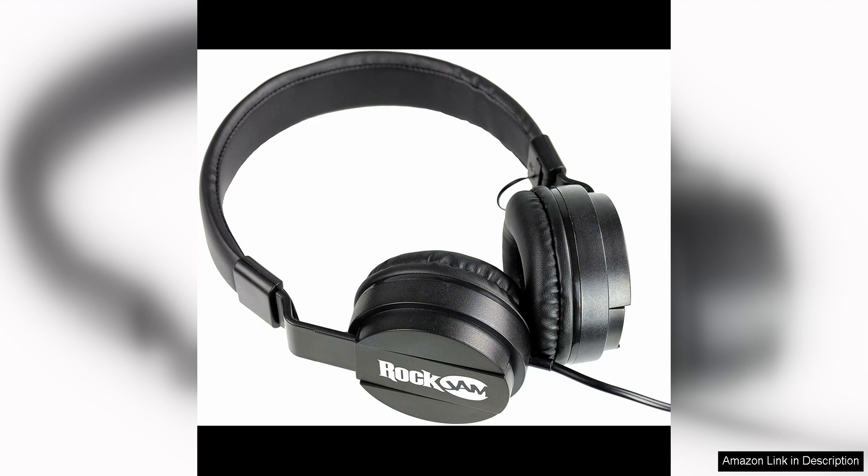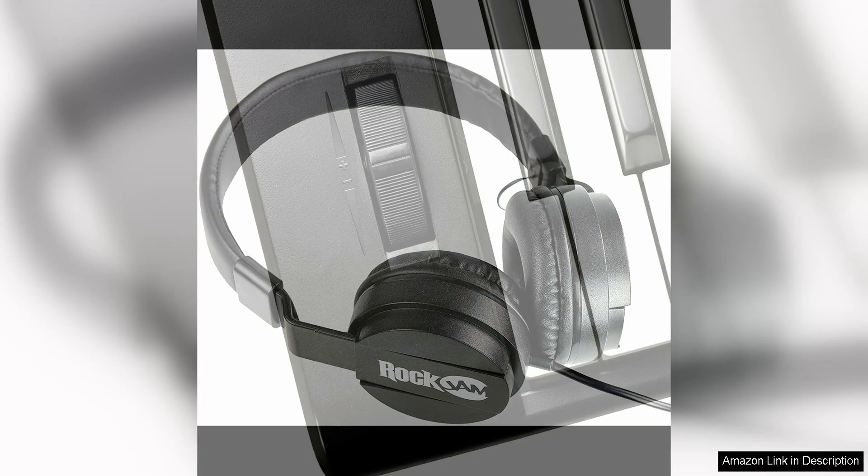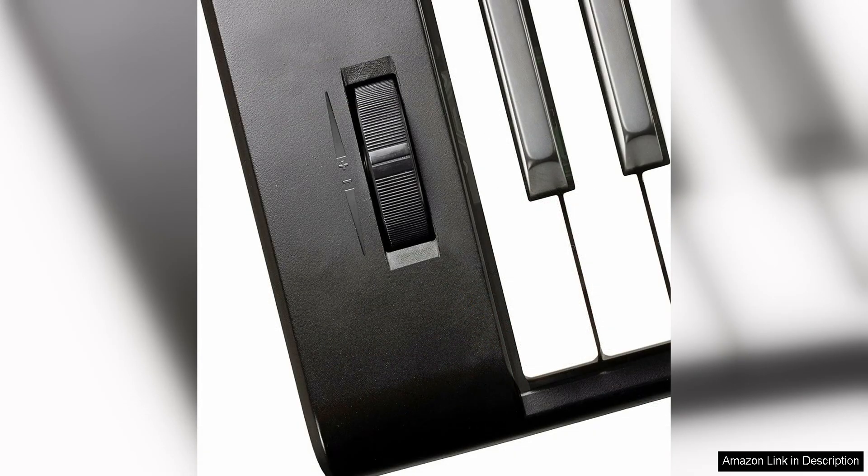Overall, the RockJam 61 Key Keyboard Piano Stand with Pitch Bend Kit and Piano Bench is a great value for the price. It provides all the essentials for beginners to start learning the piano, and the added features like the Pitch Bend Kit and teaching functions make it a versatile option for musicians of all skill levels. Whether you're just starting out or looking to improve your skills, this keyboard set has everything you need to make music fun and enjoyable. Highly recommended for anyone looking for a quality keyboard at an affordable price.